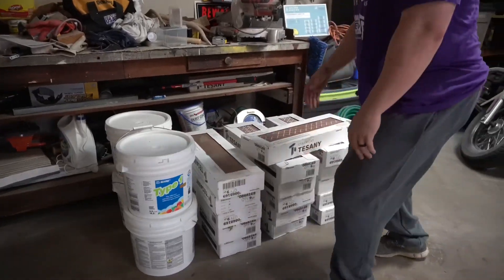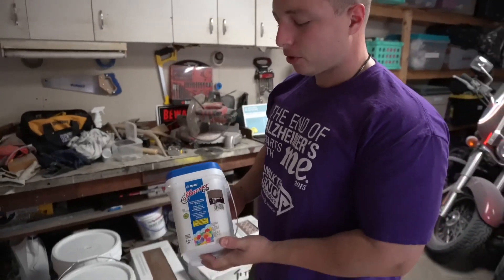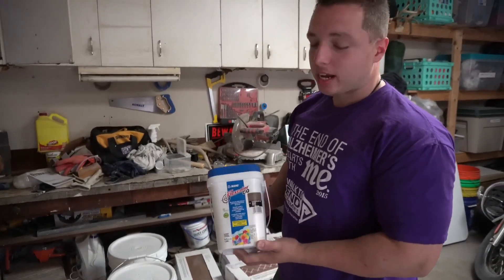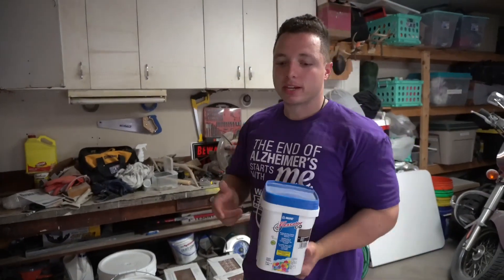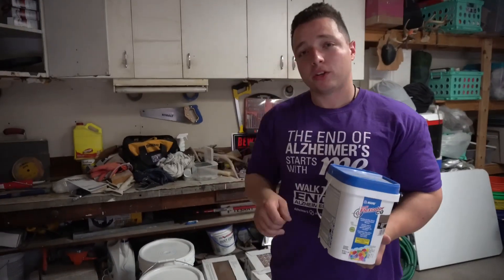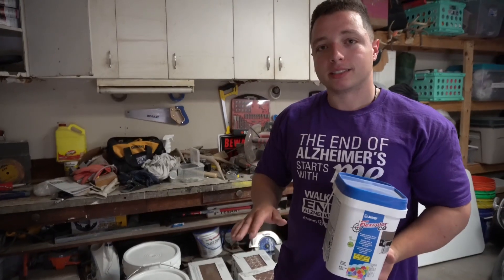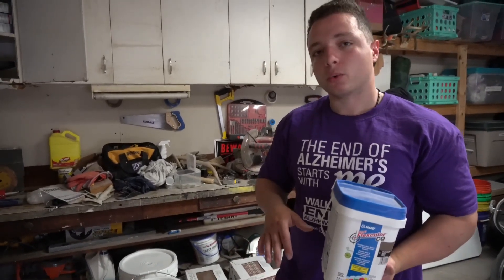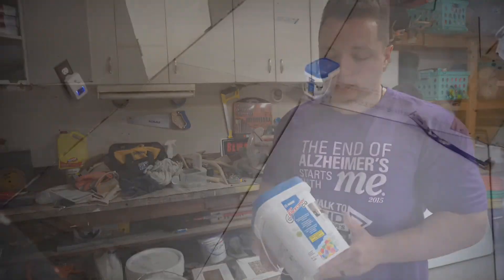We got four of those and it should do the space that we're doing. For the grout, we're using the Flexcolor CQ in Mocha. We've used this throughout the rest of the house. When it goes down it's a little bit lighter, but once it actually settles and sits, it gets a lot darker. We were going for the darker look with our tile and it's awesome — there are no stains on the grout or anything like that.